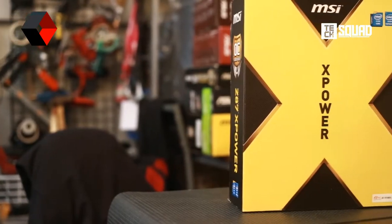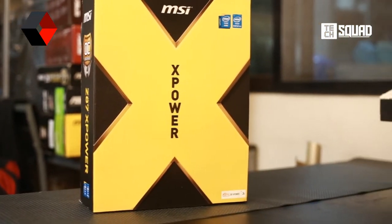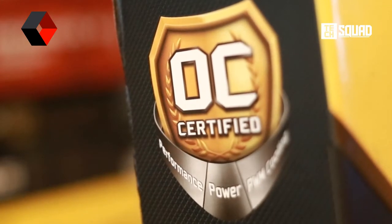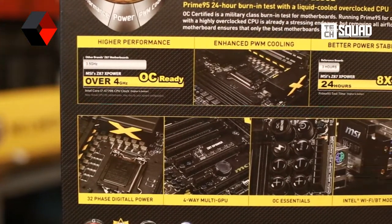This extra-large C87 X-Power motherboard is the current top-of-the-line hardware from MSI. It carries the new Intel C87 chipset and is designed for overclockers and LN2 users that strictly demand only the best quality components to ensure the highest overclocking headroom and stability.